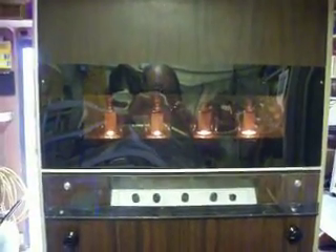As you see, the filaments have just come on. There are the filaments of the transmitter, the BA1K.